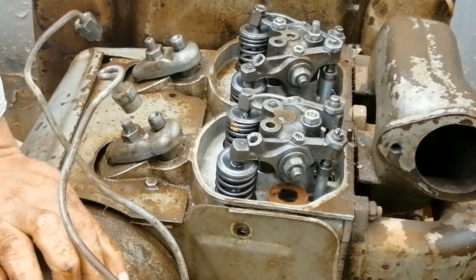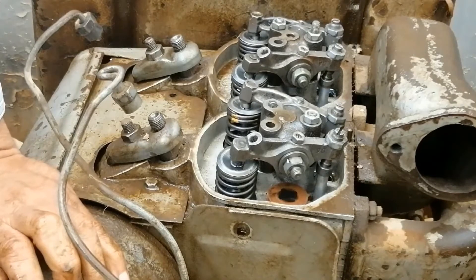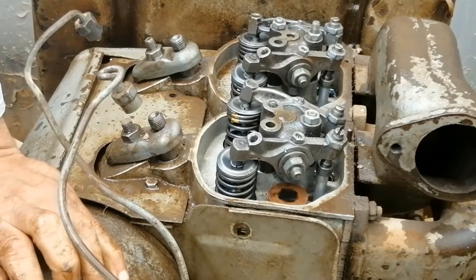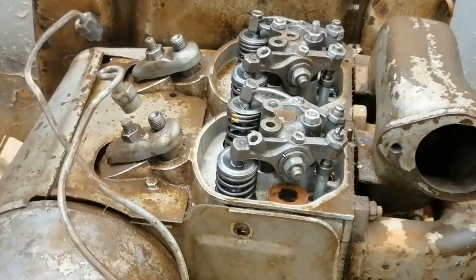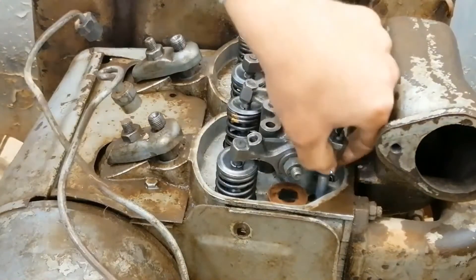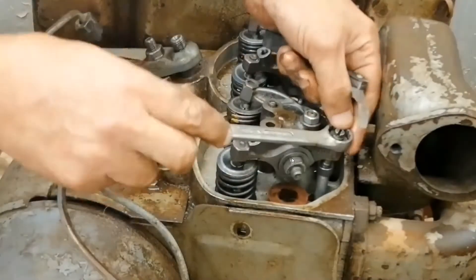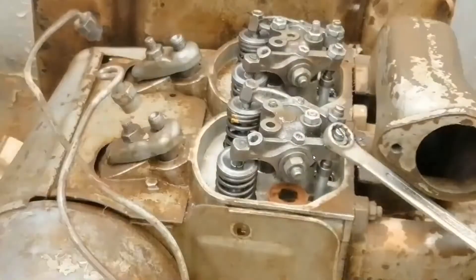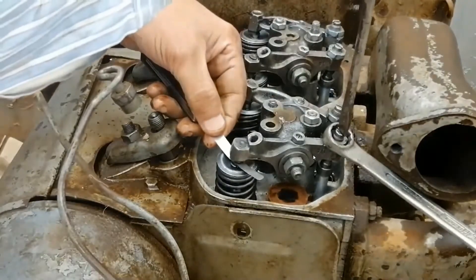This method is valid for all engines: one cylinder, two cylinders, four cylinders — whatever the number. We make overlap for this piston and turn one revolution to adjust the piston itself. This means for any piston, you make it at overlap position and turn one revolution. Look — this is free and this is free, which means it is at the beginning of the power stroke. Again: make overlap, turn one revolution, piston is at top dead center at the beginning of power stroke — now make adjustment.